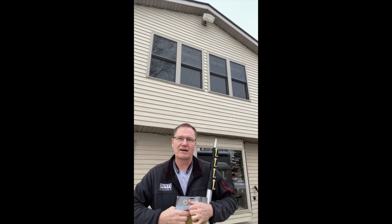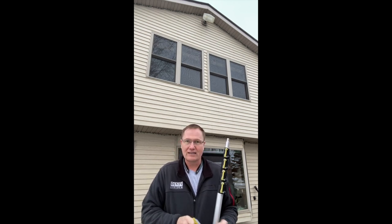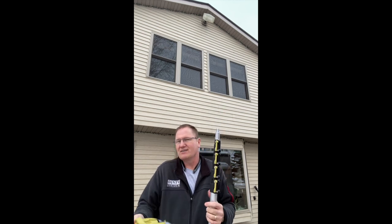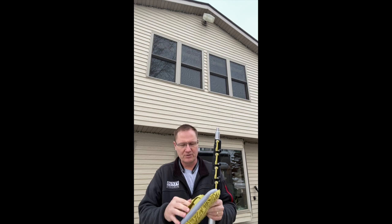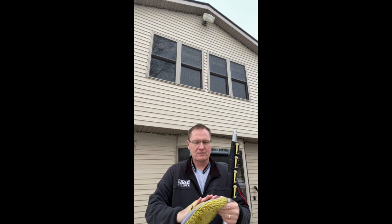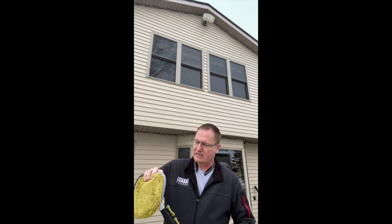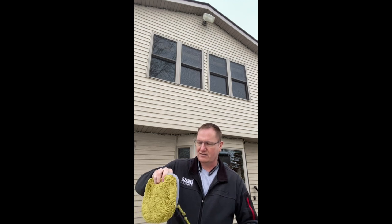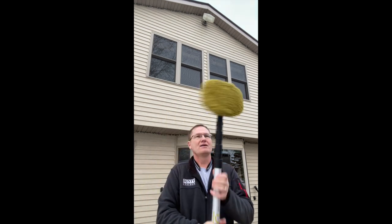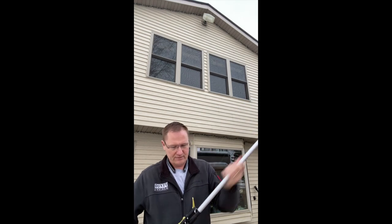This is based on a similar concept to the pole saw we used in a prior video. In this case I want to be able to clean 30-some feet up — with 24 feet of pole and being 6 feet tall I can probably reach 30 feet. The idea is the house gets bugs on it, and it would be nice to keep up with them before they've been up there a long time and become a real problem. So we're going to extend it now.